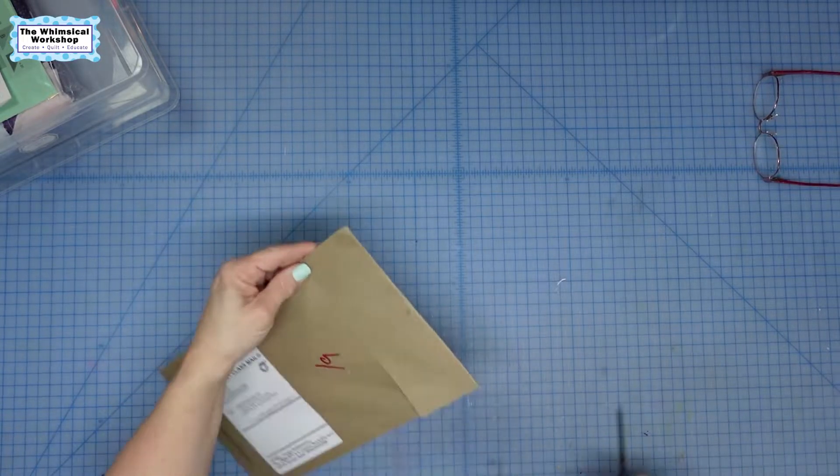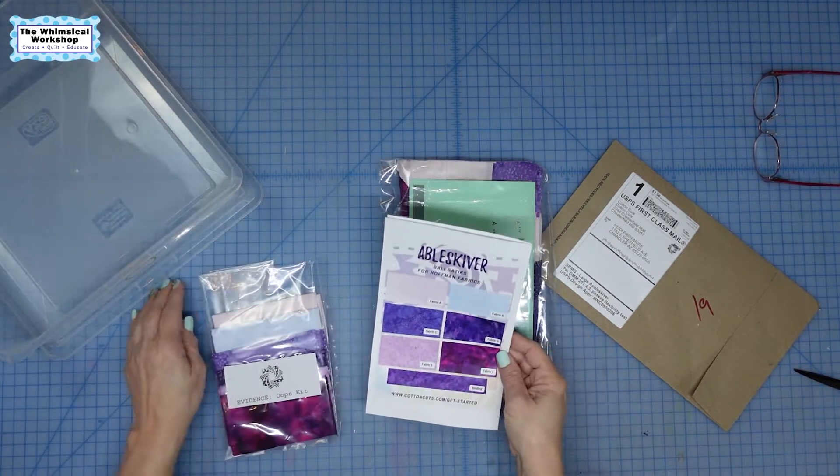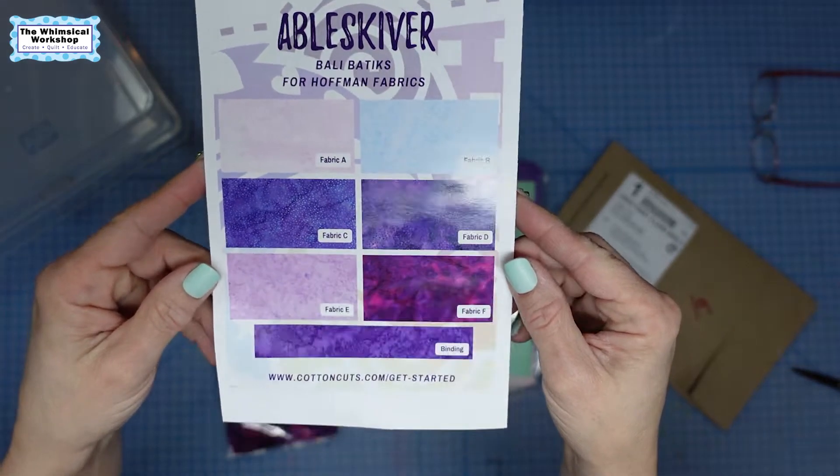So if you followed along last month, let me show you what we did. Last month we got opened it up — it was the very first clue. I am doing the Abel Skeever colorway. This is a mystery quilt where each month we get a clue, and in the end we're going to have this big quilt we've put together, but we don't know what it looks like.